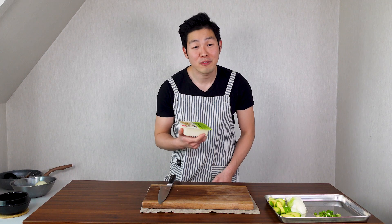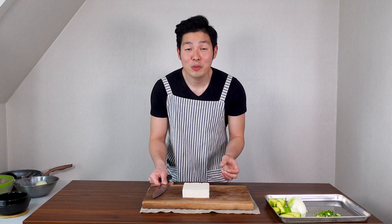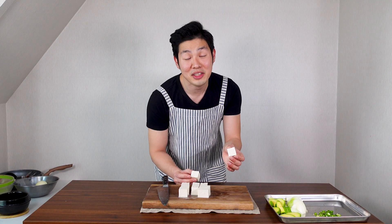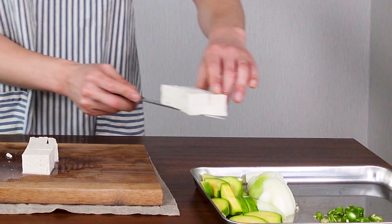Now we're gonna prepare our tofu. Get a carton of firm tofu — I'm using 300g of firm tofu. Open it up and drain the water. Every Korean likes their tofu a little different, but I like my tofu to be a little thick. Usually people cut their tofu smaller, but I like to feel the texture, so I cut it really big. Put to the side.